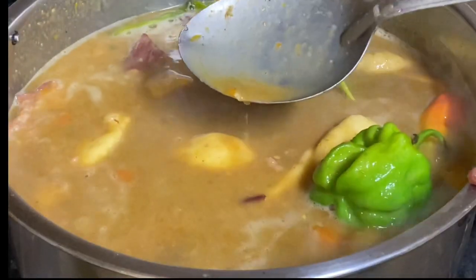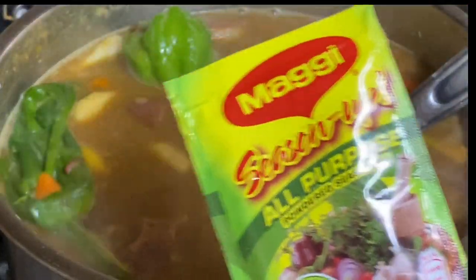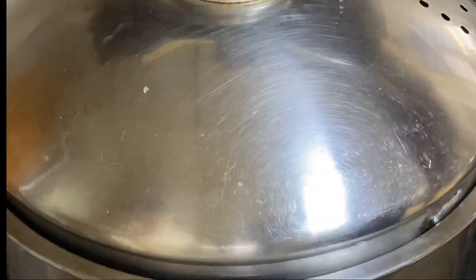Now is where you're going to taste and add salt if needed. I'm going in with a Maggi. Season up, give that a mix, and lower the heat to the very lowest and allow to cook for another 10 to 15 minutes.